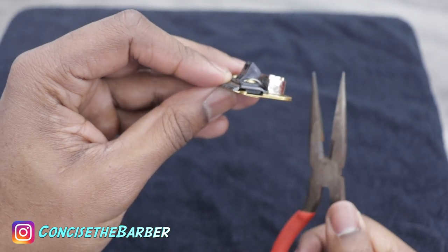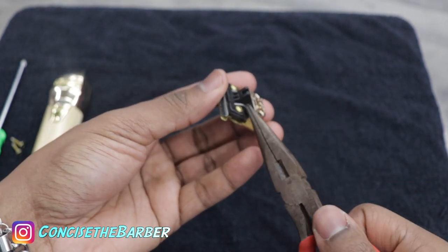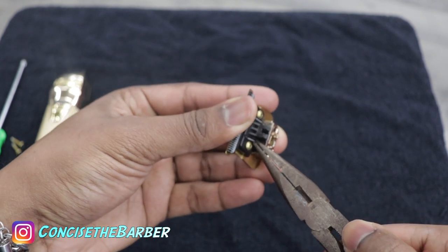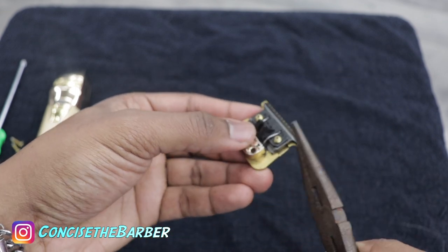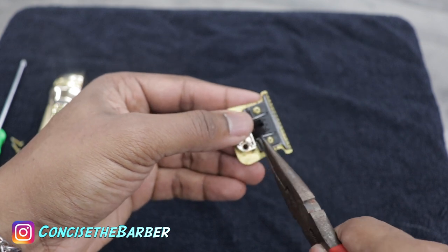I'm not sure exactly why, but what I did was I just arched that spring just a little bit so it doesn't hit that screw. Because when I first looked at it, it looked like it kept hitting it every now and then. So what I did was I got on both sides with the flat nose pliers and just twisted it up a little bit.